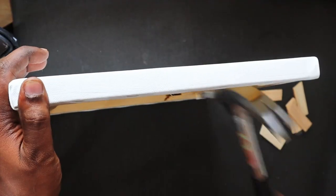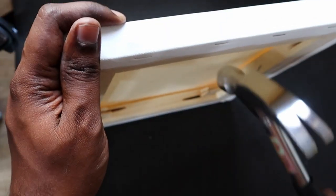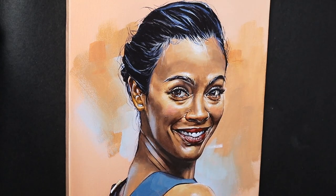Hello guys, welcome back. Hope you all are doing fine. Today I'm going to share with you guys a life hack for acrylic portrait artists that makes portraits like this just a cakewalk.